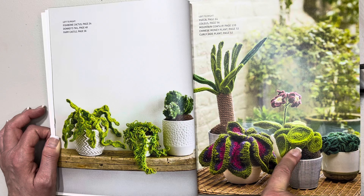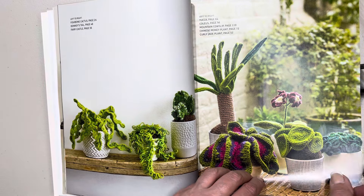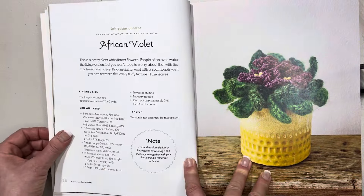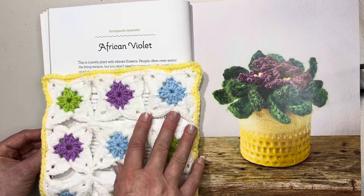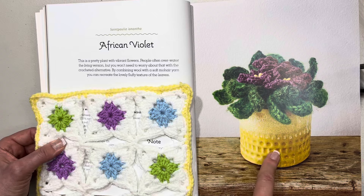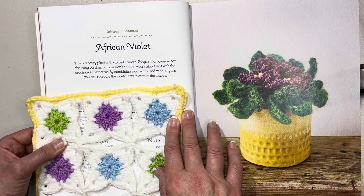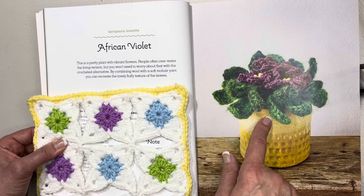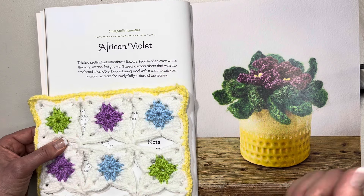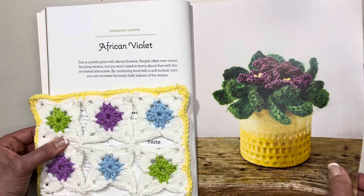This one here is a coleus, I think, or mountain cowslip. Then a Chinese money plant and a curly jade plant — that money plant keeps cropping up. Here we have the African violet — this tells us it's a pretty plant with vibrant flowers. You can tell why I love it, all that purple. People often struggle to water these in the living version, but you won't need to worry about that with a crocheted alternative.